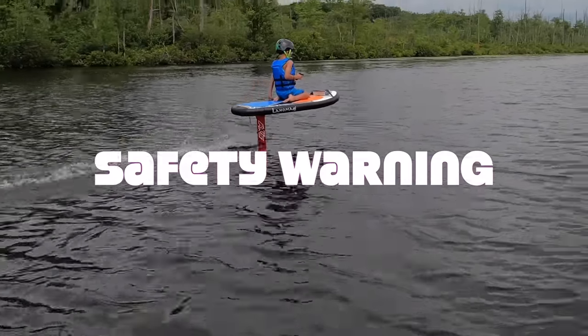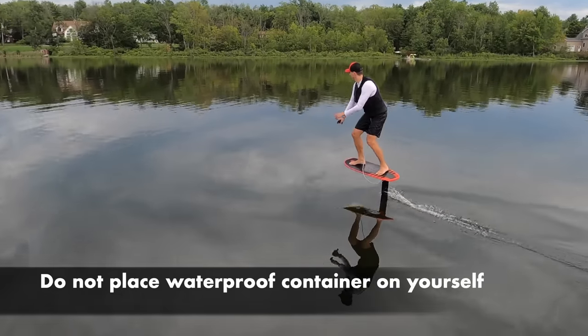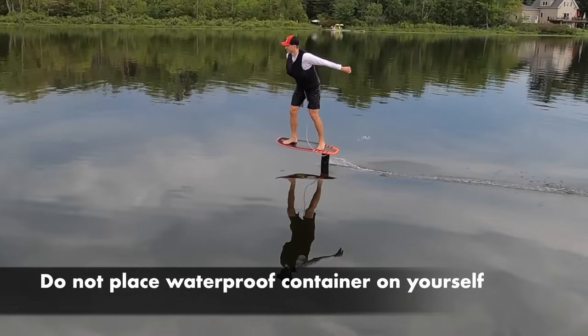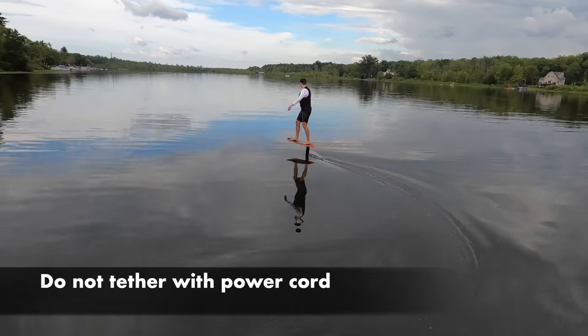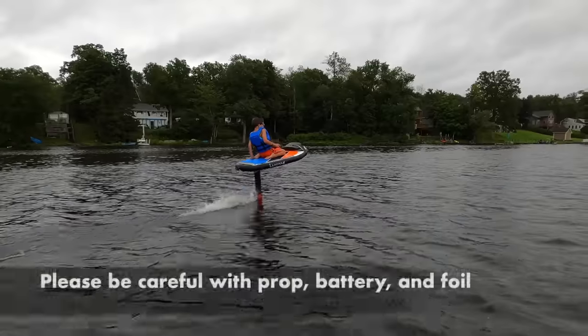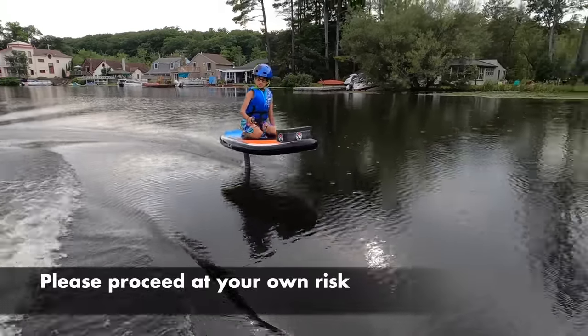We also added a foam cover so my kids wouldn't hurt themselves during a fall. We show many unintended uses of this product — some obvious, like the attachment of the battery to my chest. Please don't put this container against your body and tether yourself to the board via the power cord. There's an active propeller, battery near the water, and the foil itself, all of which are dangerous, so please be safe out there.